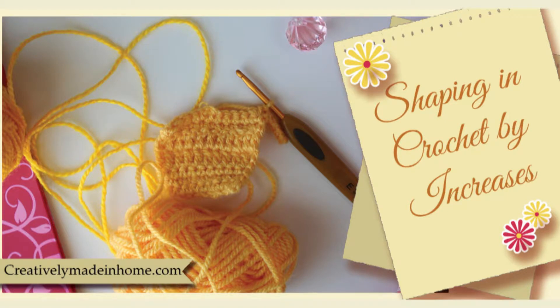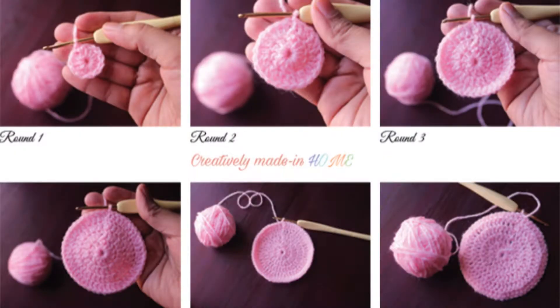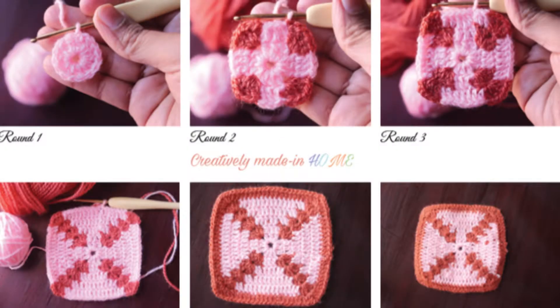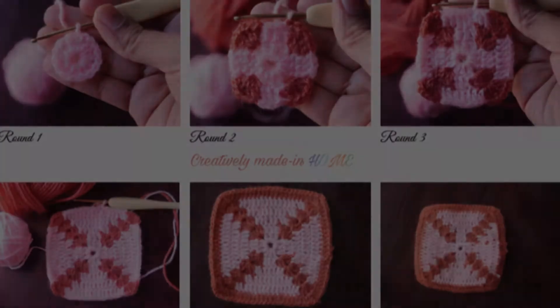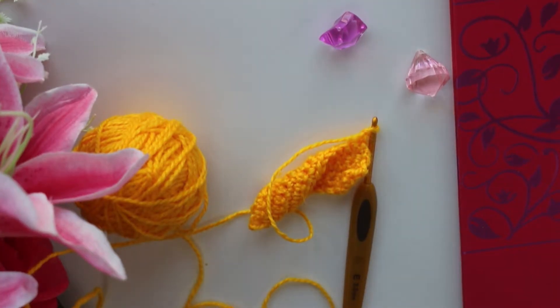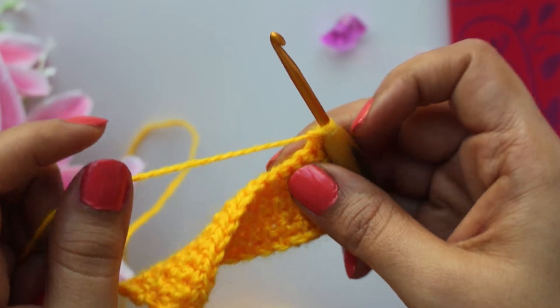Shaping in crochet is very easy and you need to learn it thoroughly to get perfect straight fabric. Shaping in crochet is accomplished with increases and decreases. Once mastered, these techniques will permit you to crochet any shape. You can check out my post on crochet beautiful geometrical shapes, all made with this increase and decrease. In today's video we'll learn how to make increase in crochet. For an example, I'll show it with single crochet, but this technique works for all types of stitches.